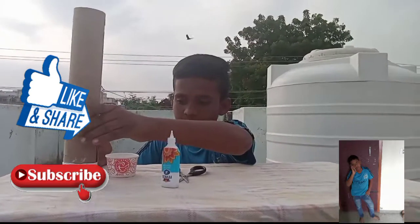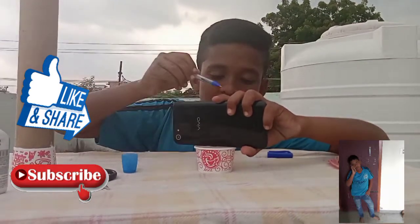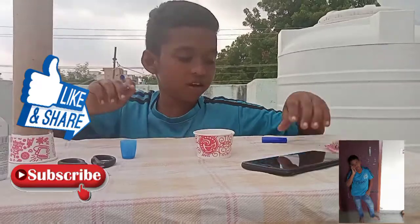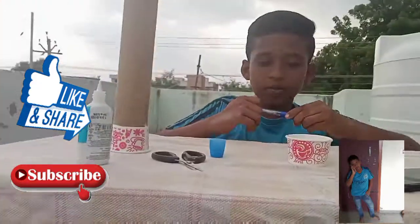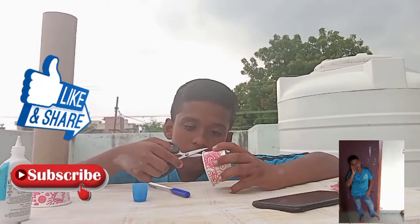Friends, we have to make the phone. We can mark it as a friend. We have to cut.